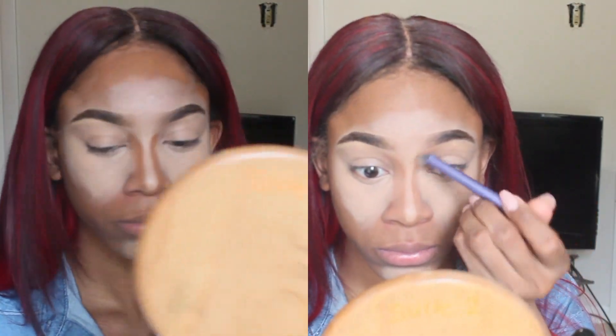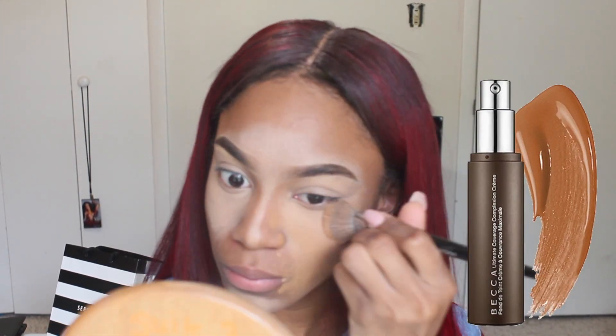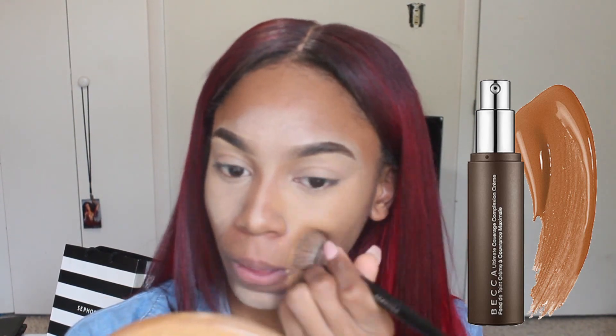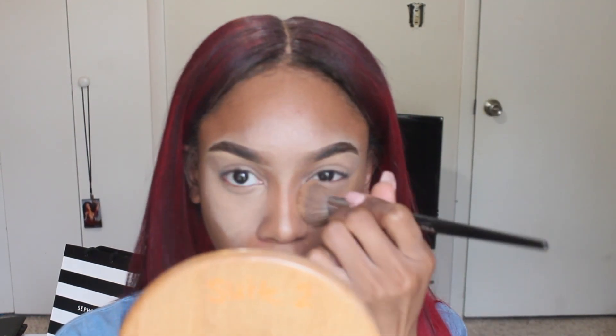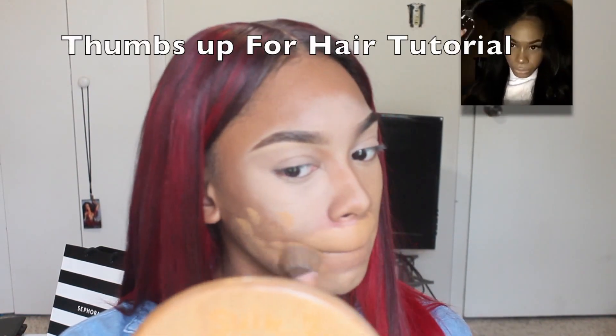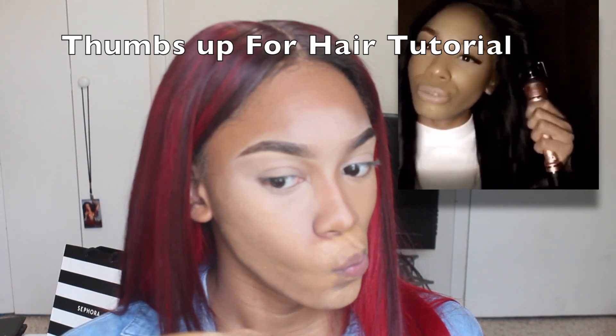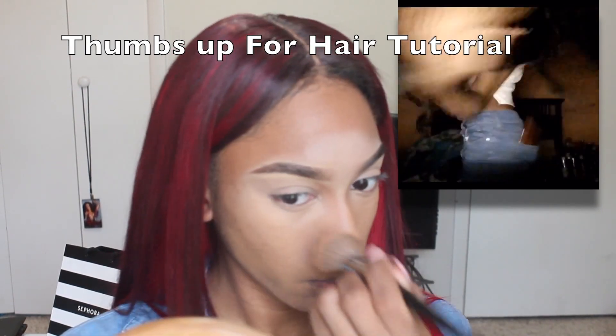I'm putting the contour on all the places I normally contour: down the sides of my nose, a lot on my forehead, and obviously my cheekbones, then blending it out. The foundation I'm using is the Becca Complexion Ultimate Coverage Complexion Cream. I'm just going to stipple a light layer over the highlight and contour areas. The foundation going over a lighter surface will lighten it up, and over the darker areas it will darken, leaving a seamless, natural-looking blend.